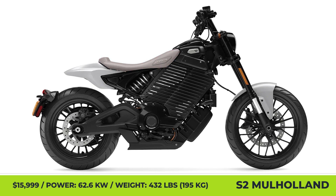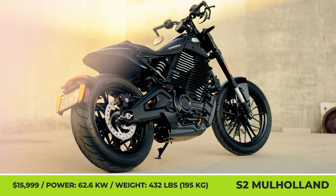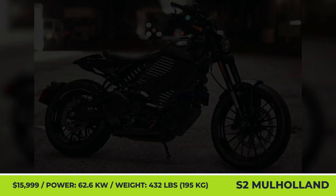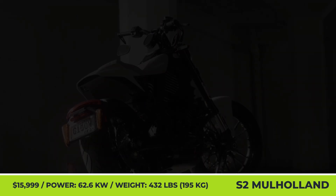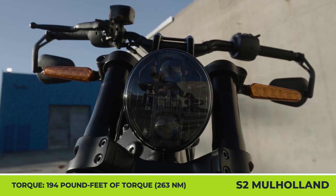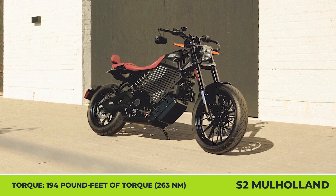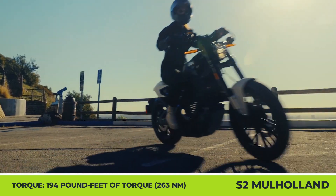Livewire S2 Mulholland. For the upcoming 2025 year, Livewire is bringing a brand new performance cruiser, the S2 Mulholland. The model received a fresh design with a laid-back cruiser geometry, a 6-inch handlebar riser, a 19-inch wheel in the front, and a 17-inch one in the back. Encased within the platform is a 10.5 kWh battery and a 62.6 kW e-motor capable of generating 194 lb-ft of torque and letting you sprint to 60 mph in a mere 3.3 seconds.